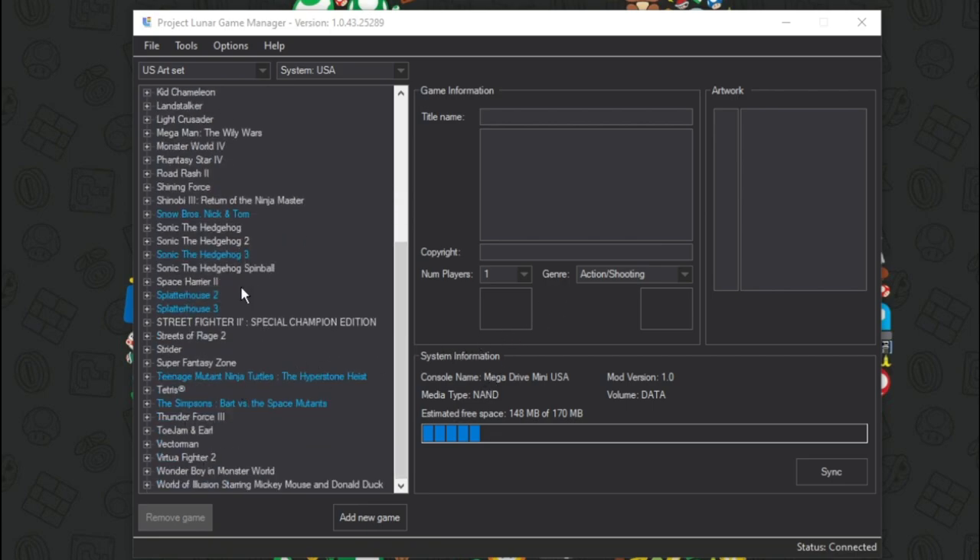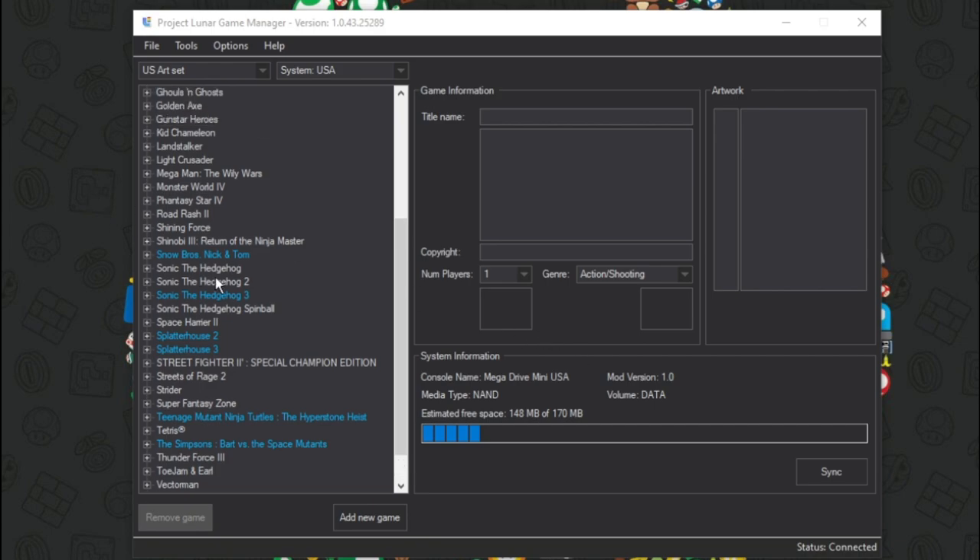So we've added everything that we want for now. We could add more, but we're just going to keep it simple for the purpose of this video. We're going to go ahead and click Sync. Do you want to sync now? Hells yes. Sync is in progress — we're going to give this a moment to load up all the stuff we've added. It looks like that just took a few seconds because it was not that many games. I'm going to go ahead and disconnect this, power off, unplug it, and I'm going to plug it in and check it out — make sure everything worked.